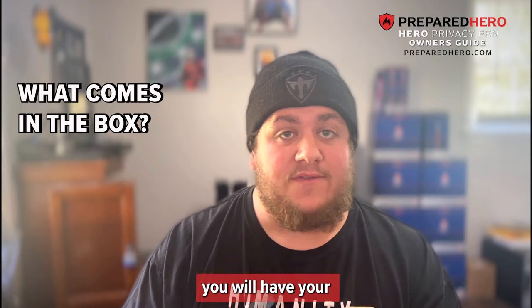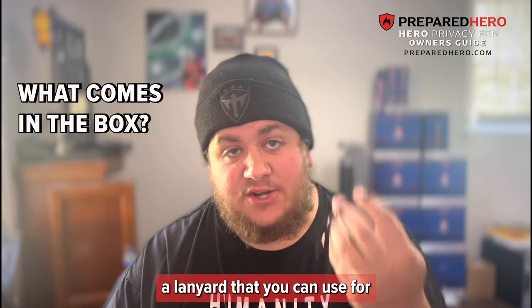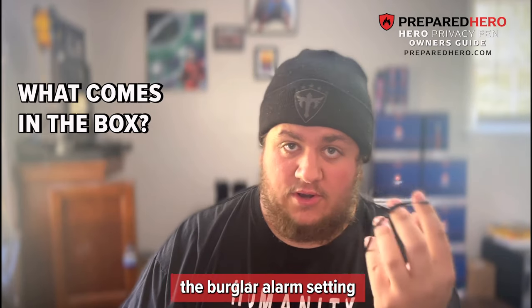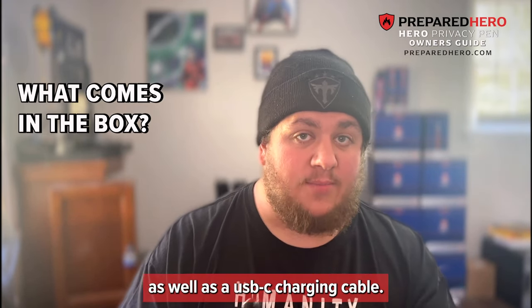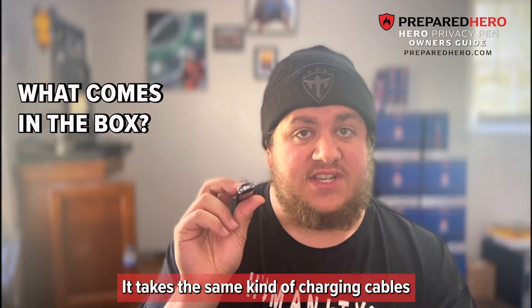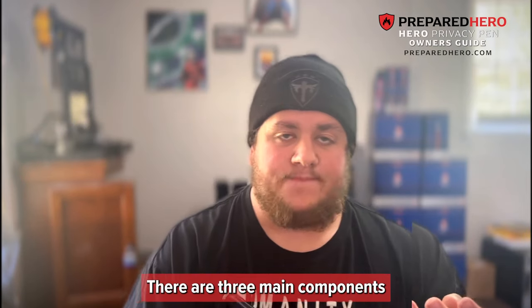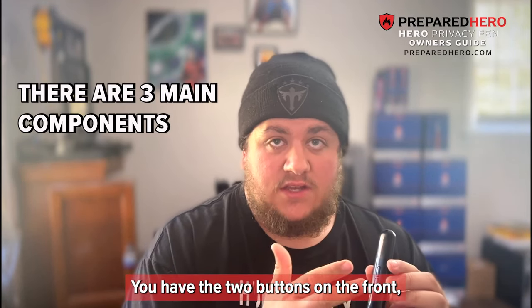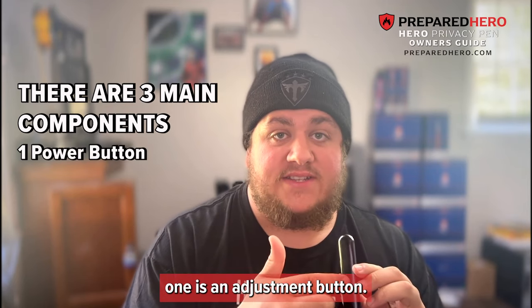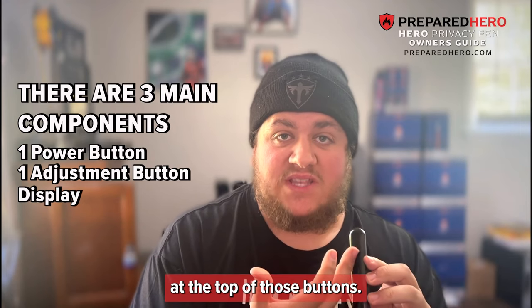When you open up the box, you will have your Hero Privacy Pen from Prepared Hero, a lanyard that you can use for the burglar alarm setting, as well as a USB-C charging cable — the same kind used by most modern laptops and Android smartphones. There are three main components to the Hero Privacy Pen: two buttons on the front — one is a power button, one is an adjustment button — and then the display at the top of those buttons.